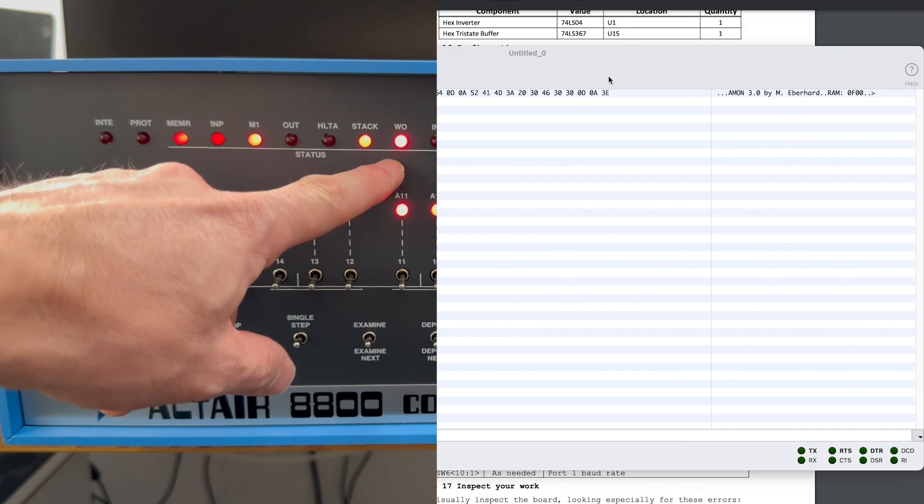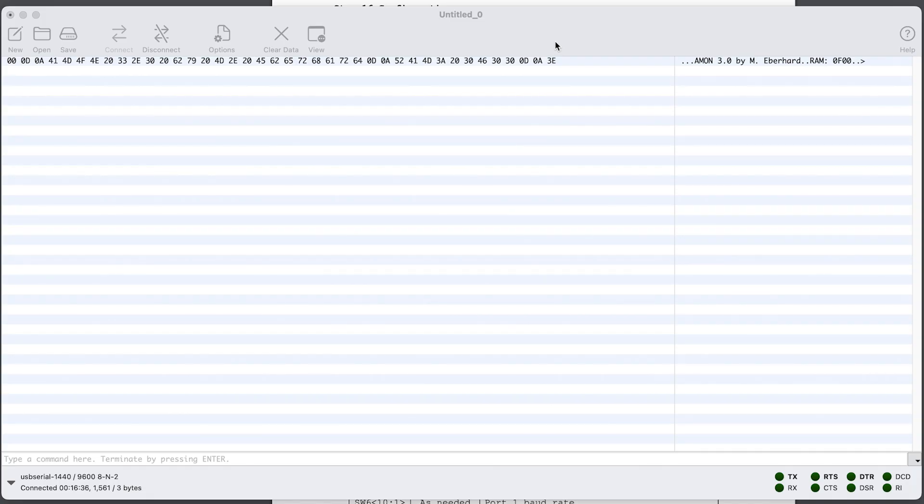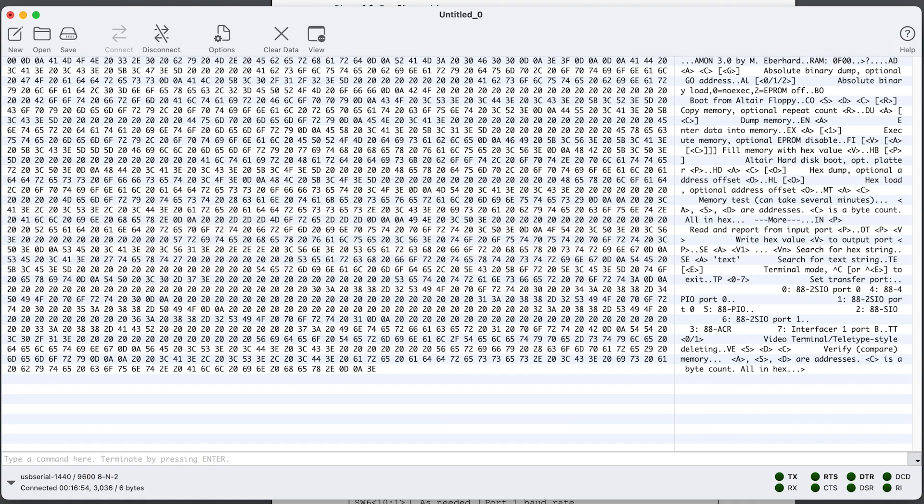It looks like the EEPROM is successfully transmitting data over the serial connection. From the console output, we can see that the software being executed is AIMON version 3, authored by Martin Eberhardt. I'd like to extend my gratitude to Martin for his invaluable assistance in debugging the serial board issues — his insights were incredibly helpful. Let's see what happens when we type in a question mark — it brings up the help menu, detailing how to utilize each instruction supported by the AIMON EEPROM. This confirms that the serial board is functioning as expected.